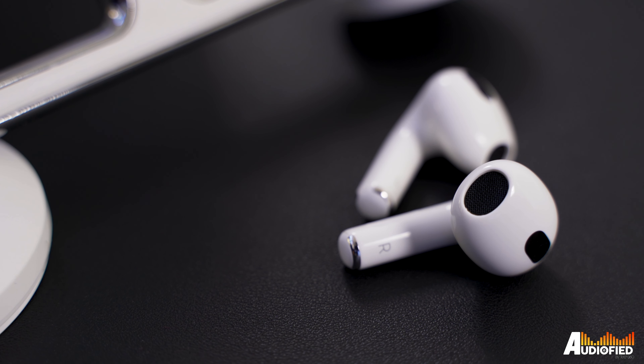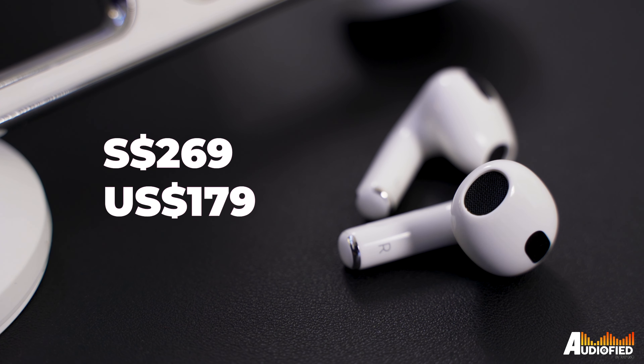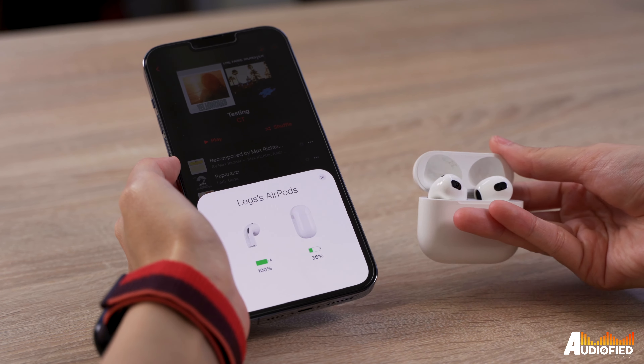All in all, if I had to listen to one pair of open fit earbuds for the next year, it would probably be these. These are Apple's entry-level earbuds, and while they are pricey at $269 Singapore dollars or $179 US, they work well. Seamless pairing with your other Apple products is a huge plus, and I'm really a big fan of Apple's spatial audio tech. Open fit earbuds still aren't really for me — I would still go for the AirPods Pro over the base AirPods — but if you need to hear your environment and still want really good music quality, these are probably the best open fit earbuds on the market right now, especially if you're using an iPhone.